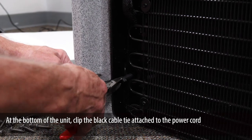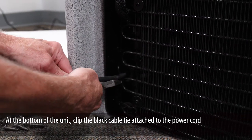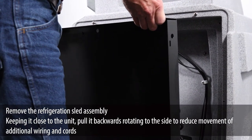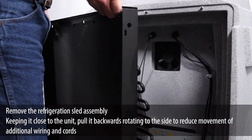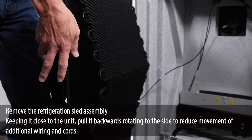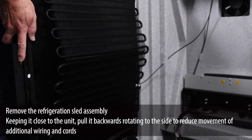At the bottom of the unit, clip the black cable tie attached to the power cord. Remove the refrigeration sled assembly. Keeping it close to the unit, pull it backwards, rotating to the side to reduce movement of additional wiring and cords.